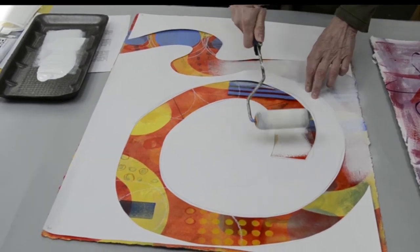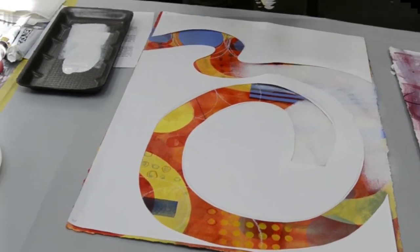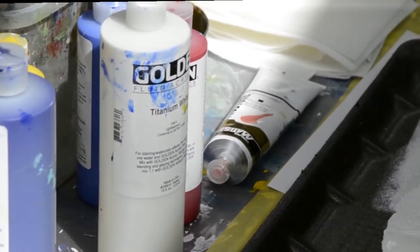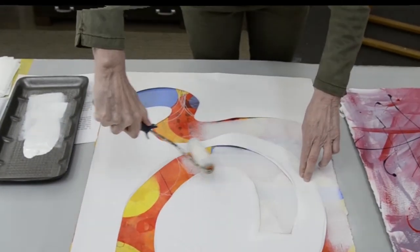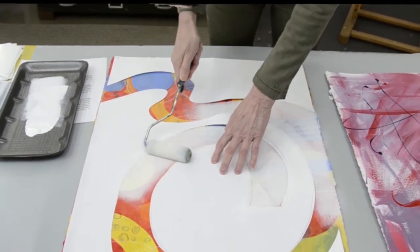Is that acrylic paint? This is acrylic — it's Golden, the more fluid one. Sometimes I use a thicker paint, but when I blend, I like to use a thicker one. Does this dry faster? Yes it does, because it's so light.